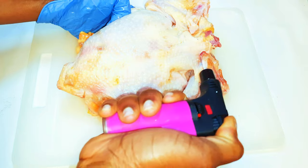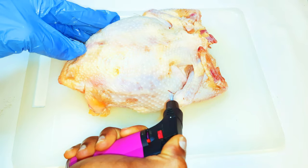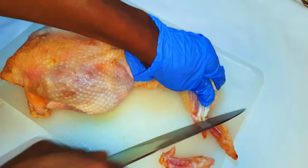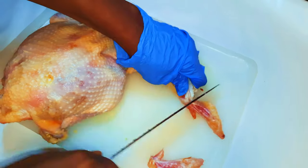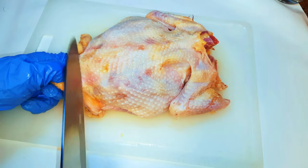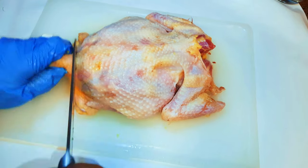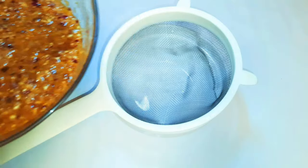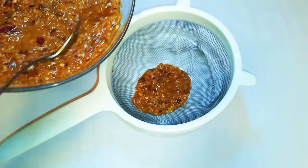With the help of my flame, I'll go ahead and burn off any excess hair. I'll cut off the tips of the wings, I'll cut off the butt end, and then give it a good wash. With the help of a strainer, I'll go ahead and strain my blended ingredients.